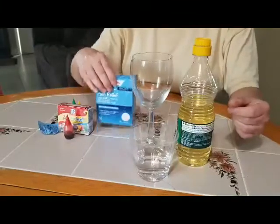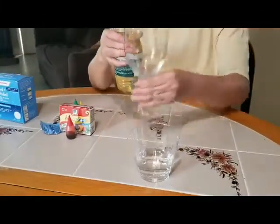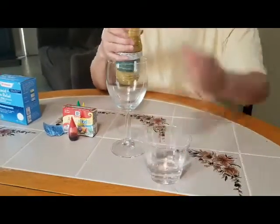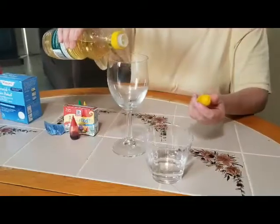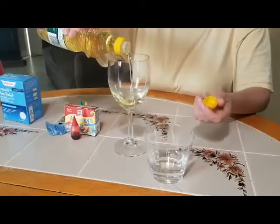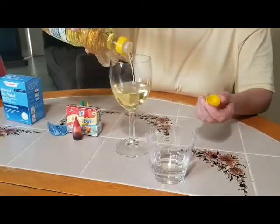Now what we are gonna do right now, we're gonna pour on a glass cup some water. I'm gonna pour oil — maybe around half to three-fourths on the glass cup.